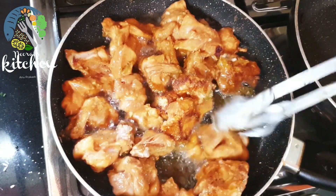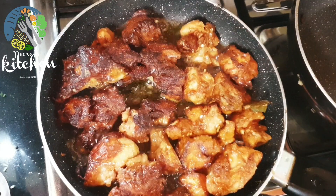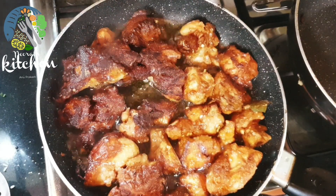Let's cook the chicken with all the ingredients. Place the cooked chicken on a plate. Let's cook the gravy.